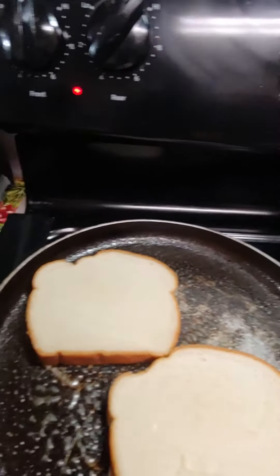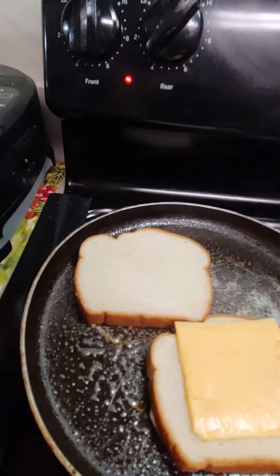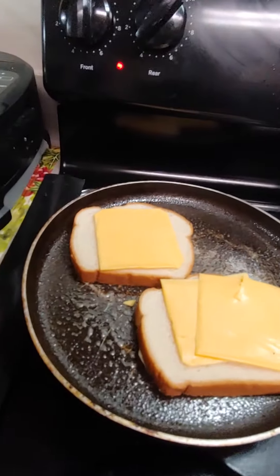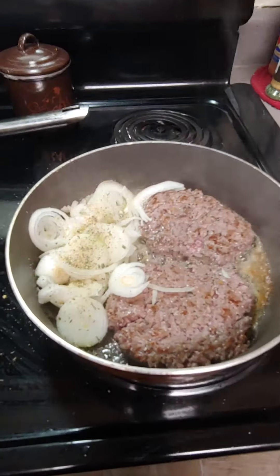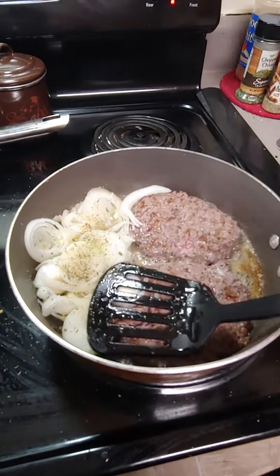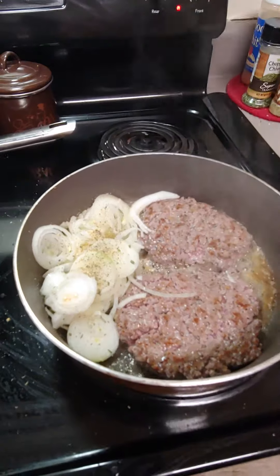We're going to add one over here, one over there, one over here. And when you're frying your burgers, you don't want to flatten them too bad — you just want them to stay thick. Now go ahead and put my onions in here and sauté my onions.